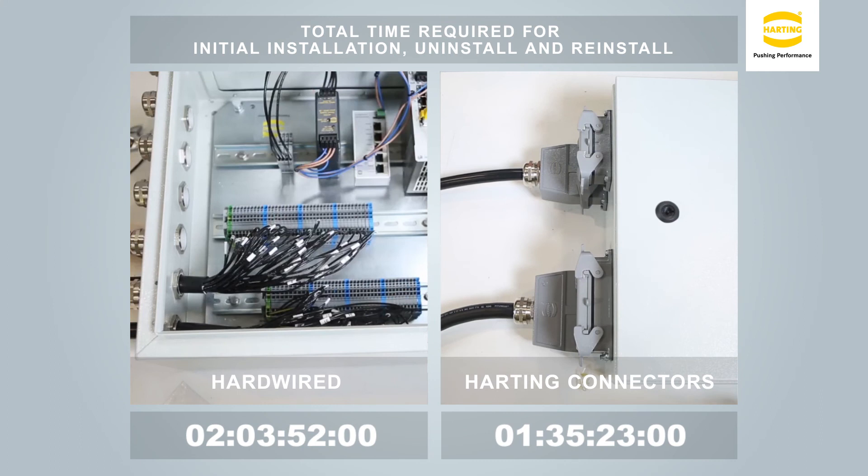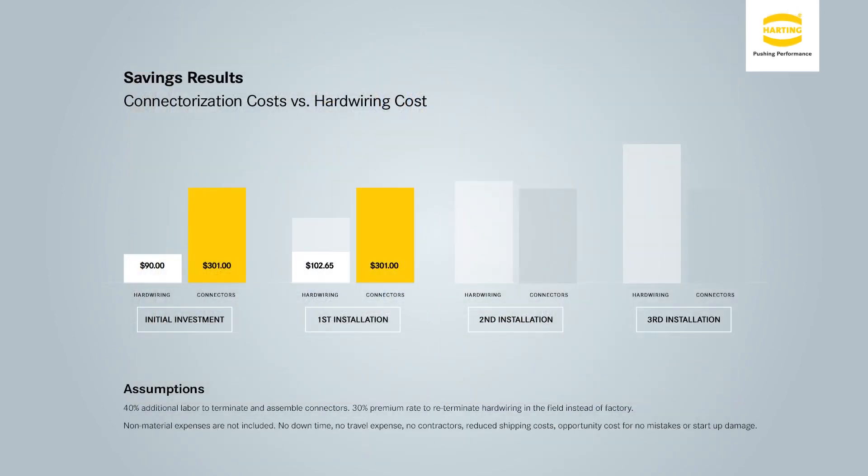From this demonstration, one can see the time benefits of using a plug and play system. Connectors make rewiring, testing, and troubleshooting almost non-existent. This all adds up to cost savings for both the OEM and end user.